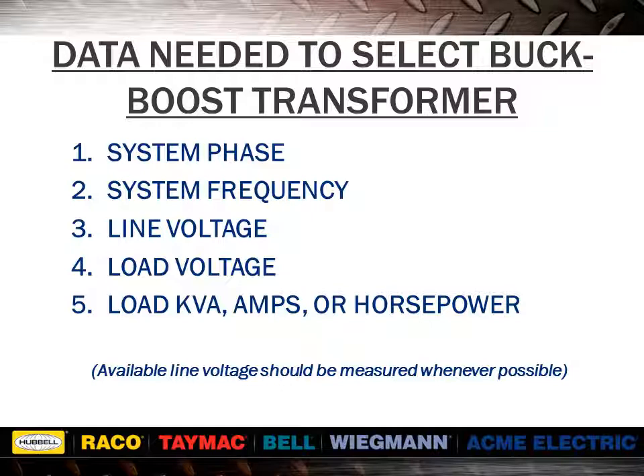In order to select your buck-boost transformer, you will need to know the system phase, the system frequency, the line voltage, the load voltage, and the load kVA, amps, or horsepower. You can review information in our catalog about selecting the proper buck-boost transformer, including the selection charts identifying differences between voltages and also between single and three phase. If load is given in horsepower, you must first use tables 2 or 4 from section 1 of our catalog. For best results, the line voltage should be the actual measured voltage and not the nominal circuit rating.